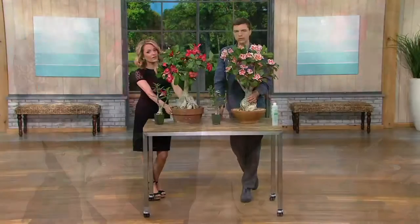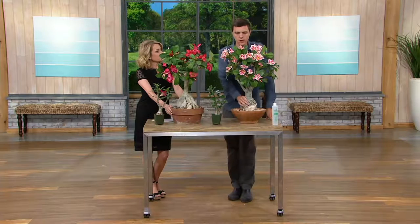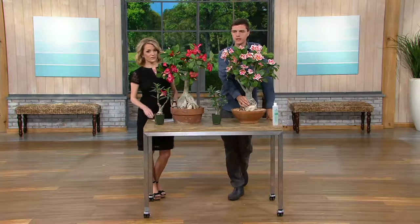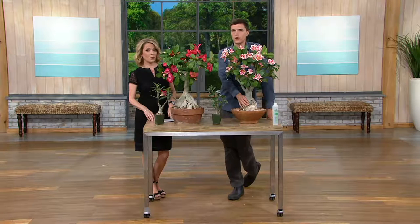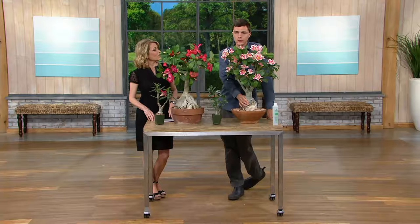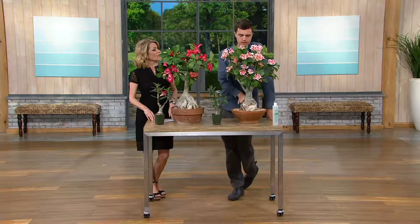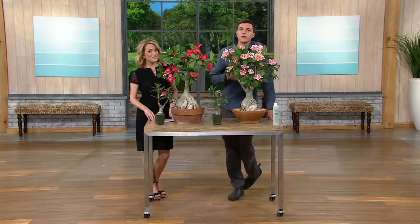If you want to be a lazy gardener, this is the plant for you. You can go on a three- or four-week vacation. You don't have to have somebody come in with a key to your house to water your plant every week. You water this right before you leave that day and you don't water it until you come back. These are so easy to take care of, and it's so easy.